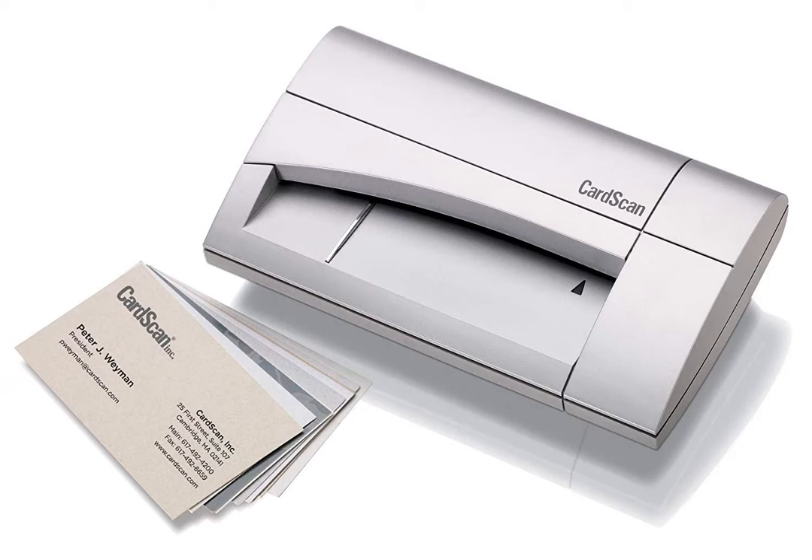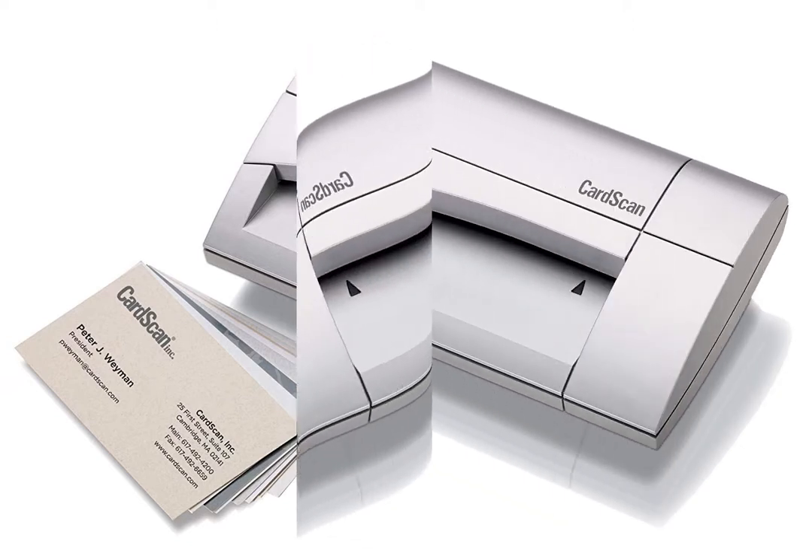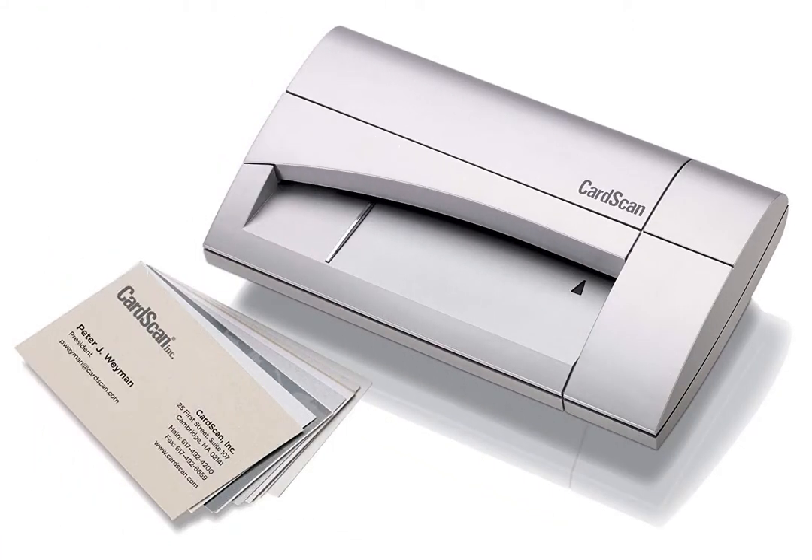I didn't have any problem scanning cards printed on dark backgrounds, or thicker cards printed on wood, cork, and plastic. Foil ink didn't show up as well as other card readers in my review.